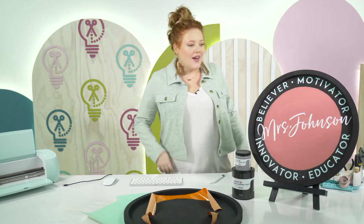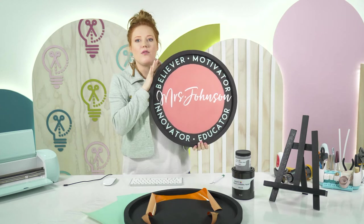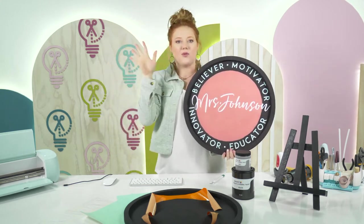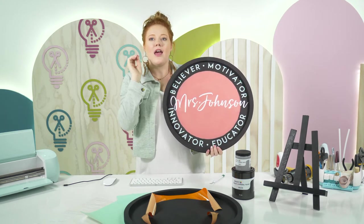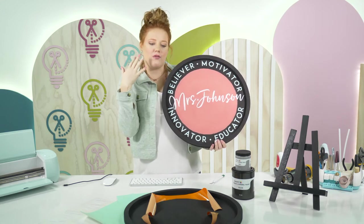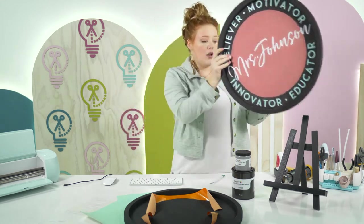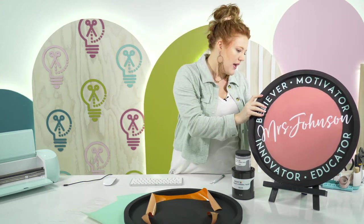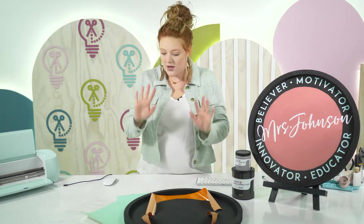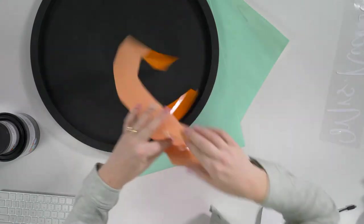Let's get right into the craft! I'm going to lift it off the stand so you can see it in full focus. Before the live we were talking about how well these colors look — I love mint and coral together. But the one we're making today will be black, orange, and white, so you'll see a couple of variations. Let's go over the supplies — we're using chalk paint, which dries fast and is my favorite.